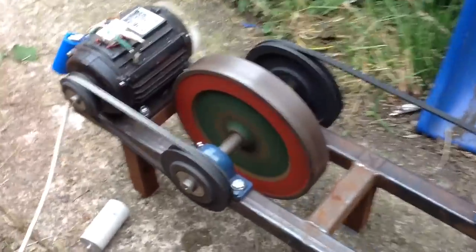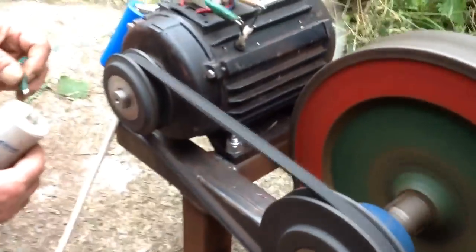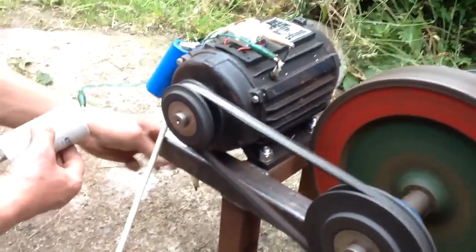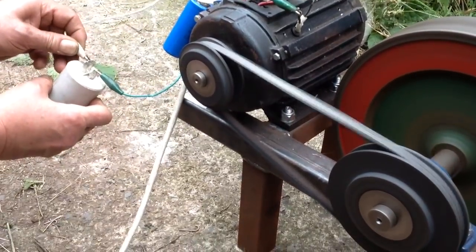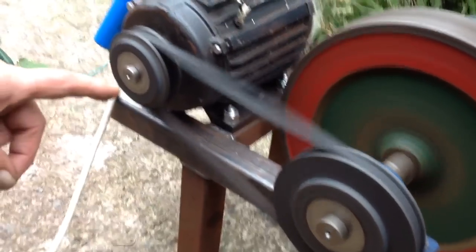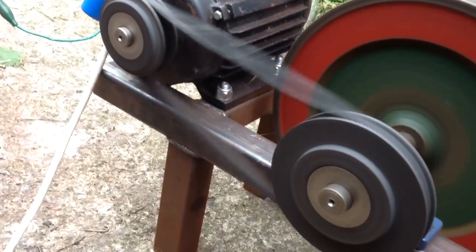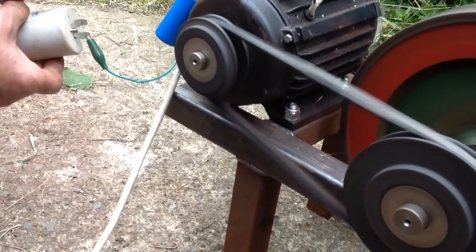Now then, I'm just going to show you what happens when we connect. Look at the belt — look at the belt. Remove the capacitor. In fact, you can hear the tone change.